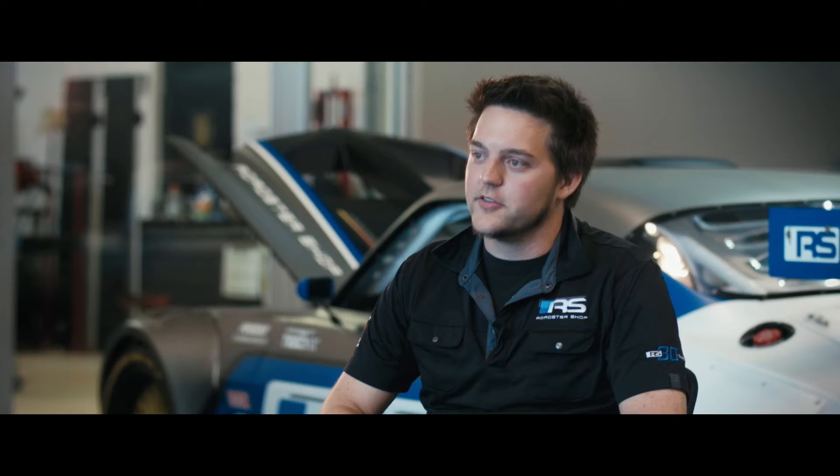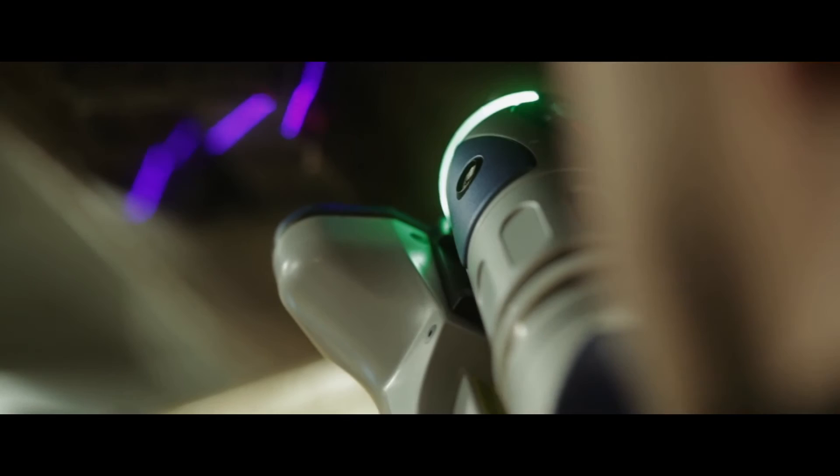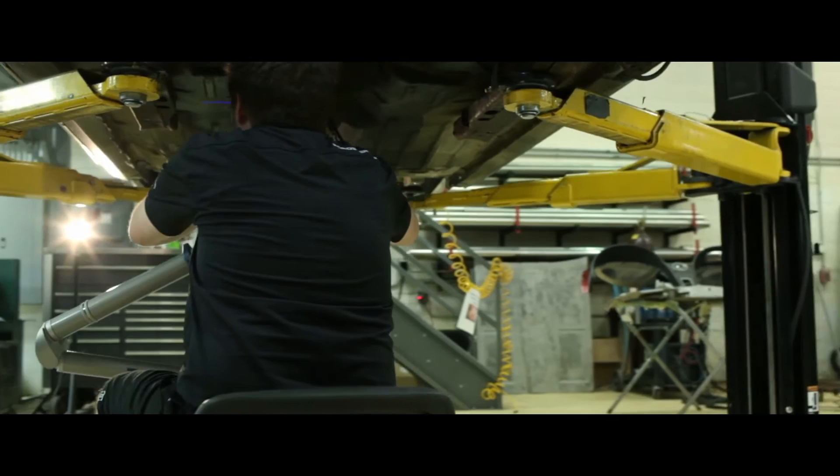The Camaro is a very specific car just in the way that the underside of it is shaped. Being a unibody with a front subframe and rear leaf springs, it's difficult to just stick a chassis under it because it's so intrusive into the body. So we knew right off the bat that on this new chassis line, having a full chassis that's as least intrusive as possible and easy to install was going to be a really big success.